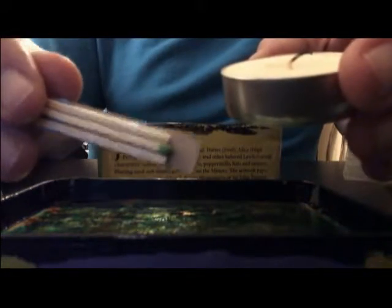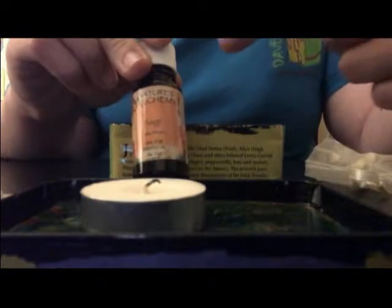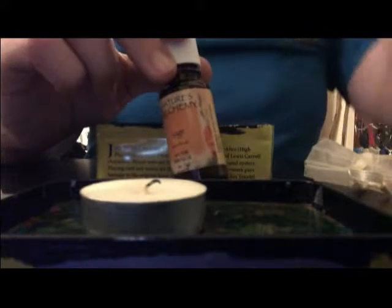I have some matches stuck on with poster tack — I didn't want to put the whole matchbox in here because it didn't fit very well. Those are for my candle. When I put a new candle in, I put some sage essential oil on the wick, so even though I can't carry loose sage with me in this travel altar, I get the same cleansing effects. I open the box and get a big whiff of sage, and when I burn the candle it distributes the scent around wherever I'm working.